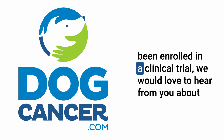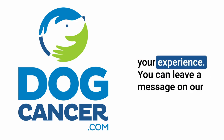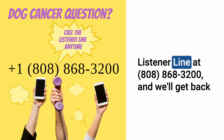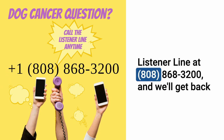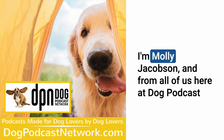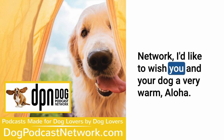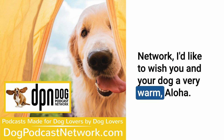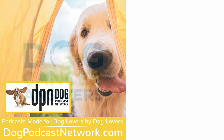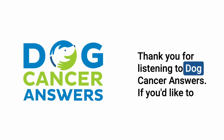If your dog has been enrolled in a clinical trial, we would love to hear from you about your experience. You can leave a message on our listener line at 808-868-3200. I'm Molly Jacobson, and from all of us here at Dog Podcast Network, I'd like to wish you and your dog a very warm aloha. Thank you for listening to Dog Cancer Answers.